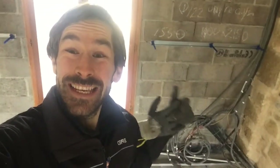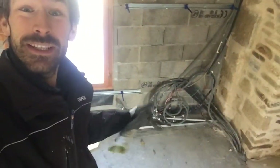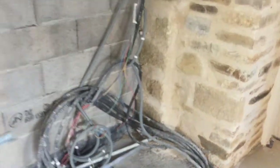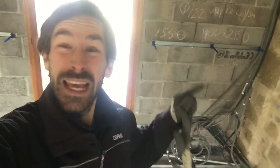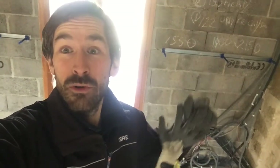Hi guys, welcome to this week's video. Today we're going to be putting the insulation up around where the electrics are coming in. When we did the concrete floor we got the electrics to come up through the floor, and what we're going to try and do is embed the electrical fuse board into the wall so it's kind of hidden, or at least in the wall rather than protruding from it.